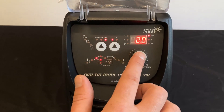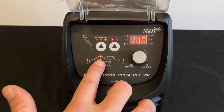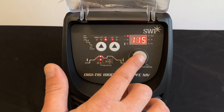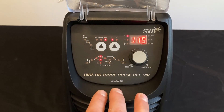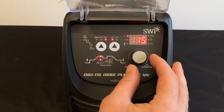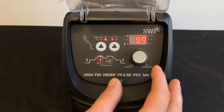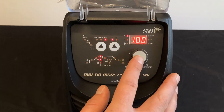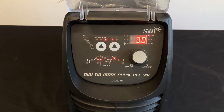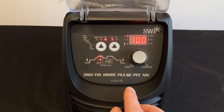Next is whether we select standard TIG or pulse TIG — we'll leave it in standard for this instance. Next along is welding current — we'll select 100 amps. Next selection across is downslope, again measured in seconds, the amount of time taken from welding current to end current.